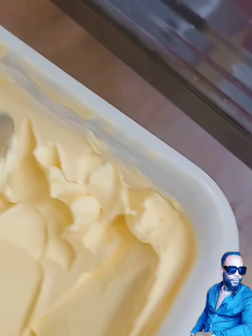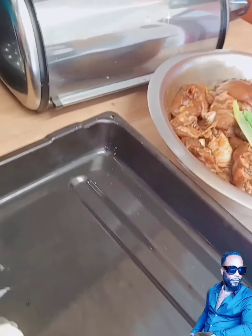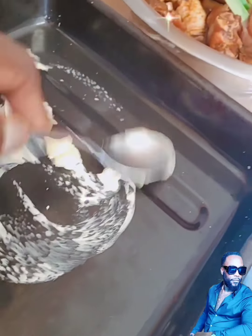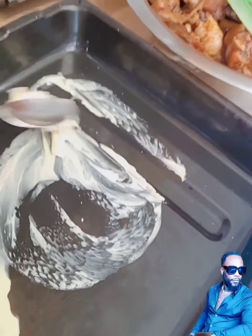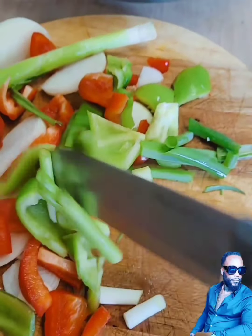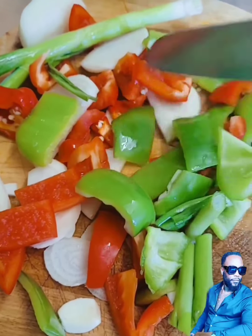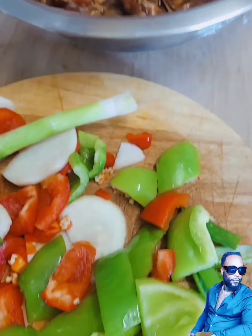Now it's time to prep my tray for the oven to get my chicken in. I add some butter to the tray to stop my meat from sticking. And there's my ground provision — my scallion, my tomato, my garlic, my spring onion, my sweet pepper.